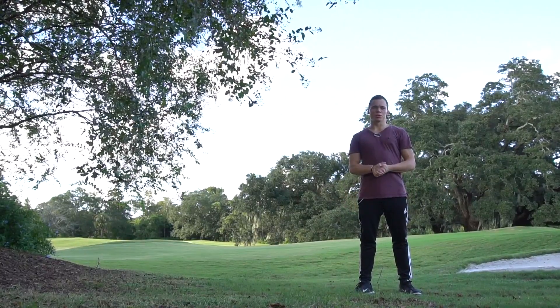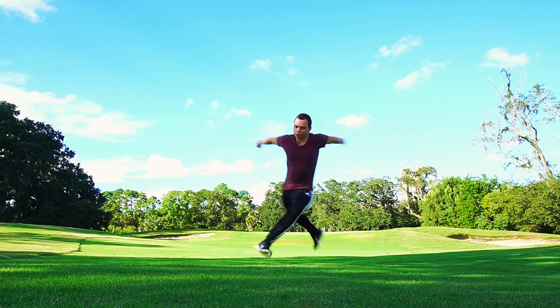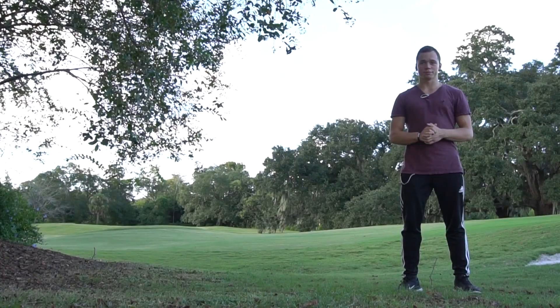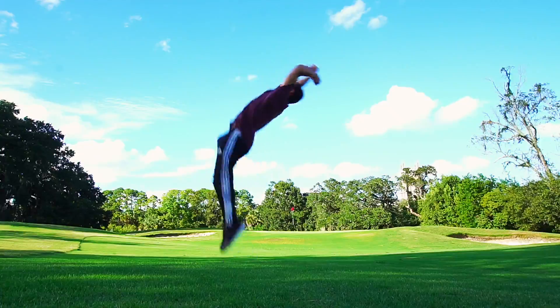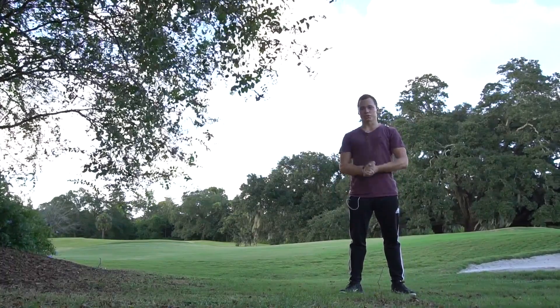In this tutorial I'll be teaching you how to do a cheat gainer. Cheat gainers are one of the prerequisites for a corkscrew, so make sure you practice it religiously before moving on. Also, having a strong back tuck will help, but it's not really necessary. Now knowing that, let's get on with the tutorial.